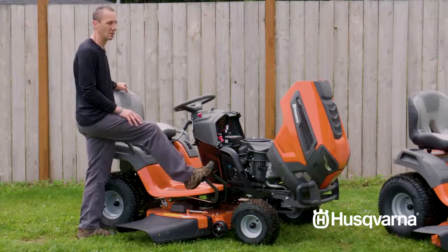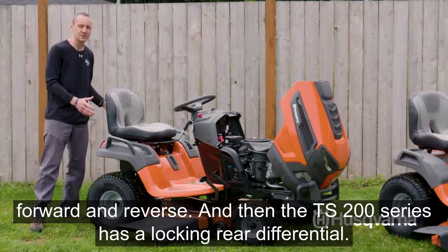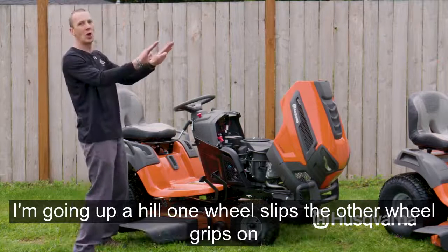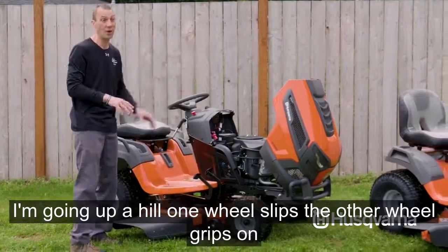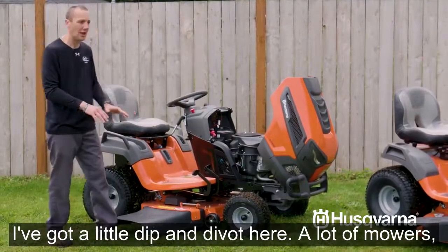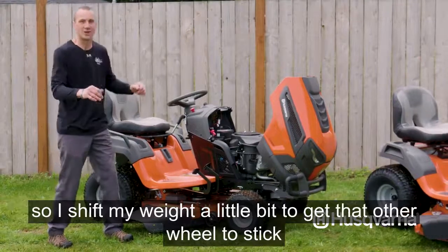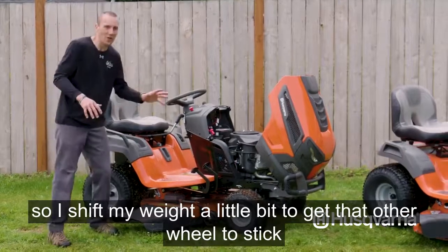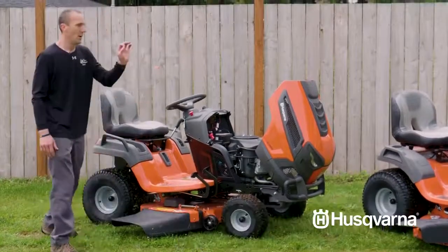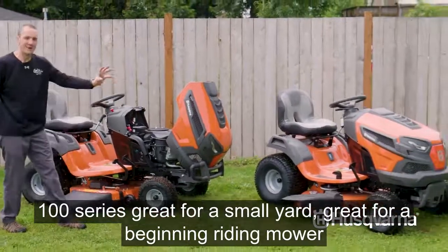The TS 200 series also has a locking rear differential. What does that mean? Going up a hill, if one wheel slips the other wheel grips. On undulated terrain with dips and divots, a lot of mowers will get stuck and that wheel will be spinning. With this, posi-traction kicks in and powers you through it. The 100 series is great for a small yard or a beginning rider.